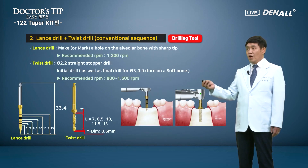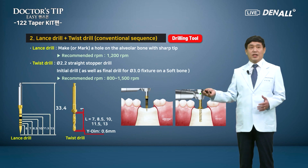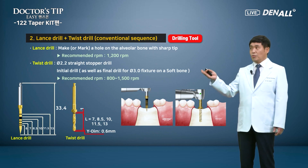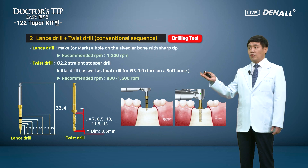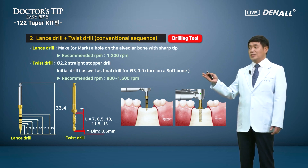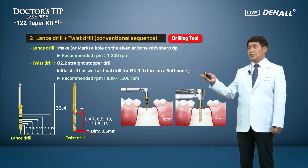Number two is a rather conventional one: lens drill plus twist drill. In the past, we did a lot of drilling using the lens drill to mark a hole position. The 2.2 twist drill is also available for initial drilling. If you are not skilled in using the side cut drill, the twist drill can be used. The diameter 2.2 straight drill can be used on soft bone, and a 3.0 fixture can be placed using this as a final drill.